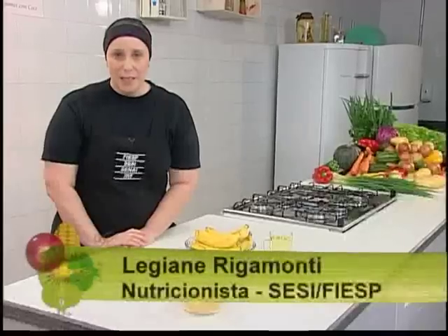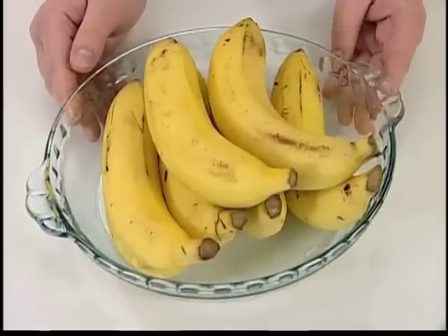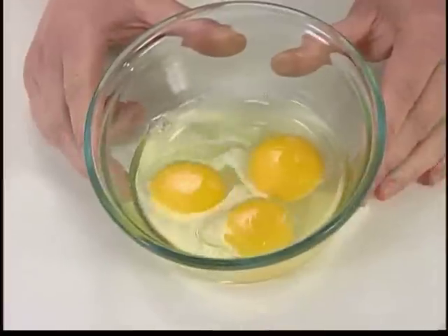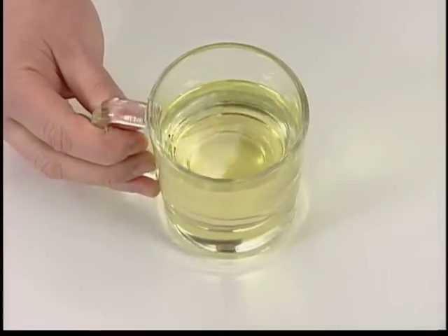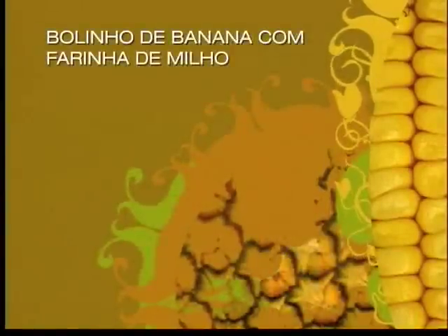Bolinhos de banana com farinha de milho é a receita de hoje do programa Alimente-se Bem. Os ingredientes são... Que tal mais uma chance para anotar os ingredientes?